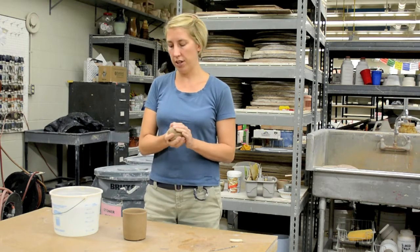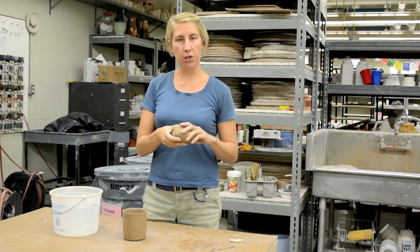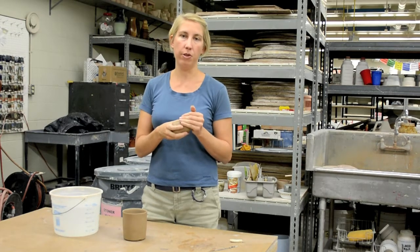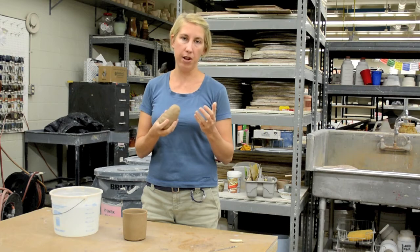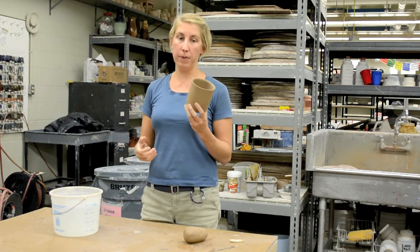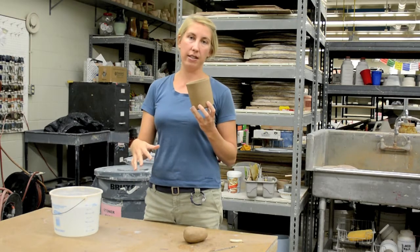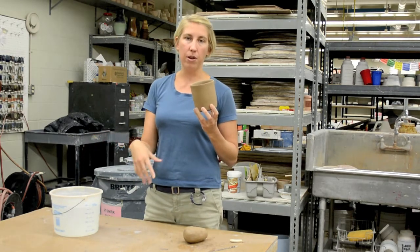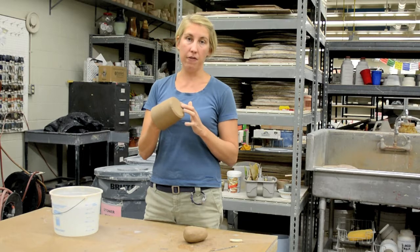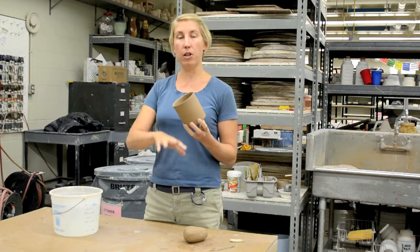Now onto the demo section. I have a well-wedged bit of clay. It's really important, especially for the clay you'll be pulling for a handle, that you wedge it out - maybe even more than clay you would throw - just to make sure there are no cracks or air bubbles to interrupt when you're pulling the handle. I have a form that I'll be attaching the handle to. When I'm putting handles on, I'll have maybe 12 at a time. I've gone ahead and treated the bottoms and stamped my initials on each one.